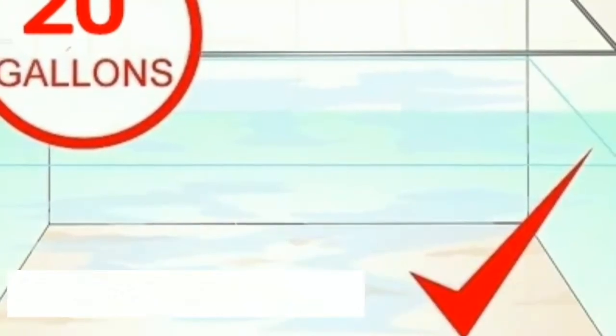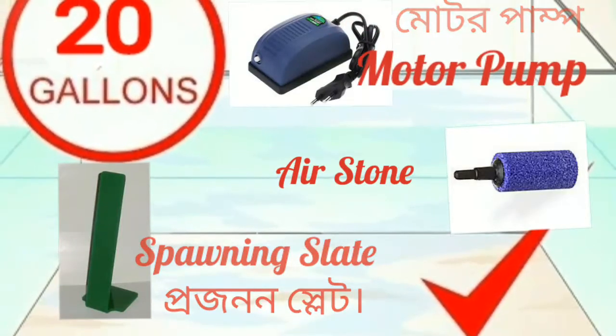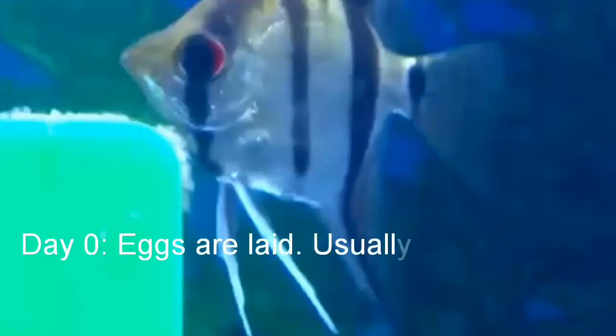The tank should be at least 20 gallons. You will need one spawning slate, one motor pump, and one air stone for spawning. The spawning tank provides a surface for the angelfish to deposit their eggs on. Air stone feeds into the spawning slate, and you can use a sponge filter to keep the water clear.